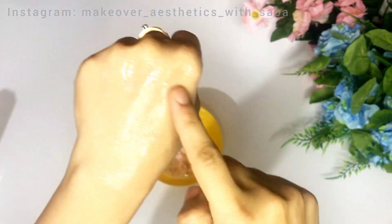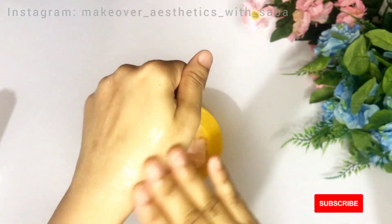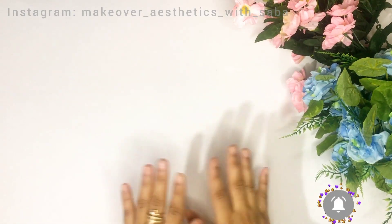You will find the end result very amazing, so watch this video until the end and don't miss any part. If you like my video, please like and subscribe to my channel and follow me on my Instagram. The link will be found in the description box.